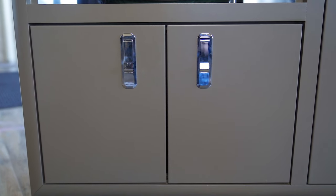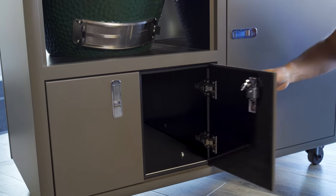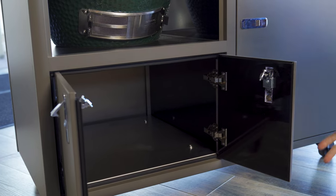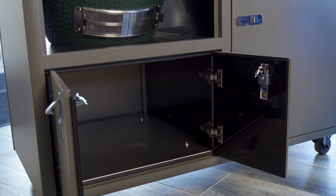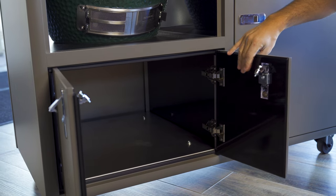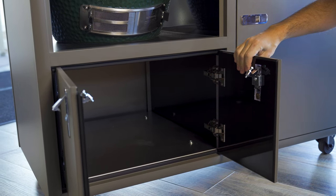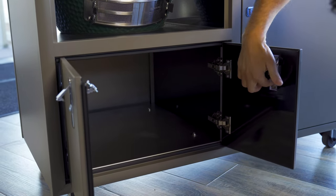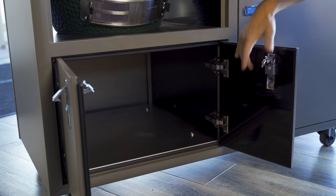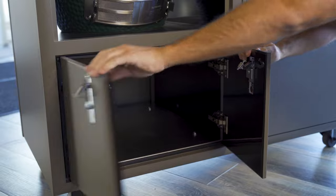Underneath the grill itself you've also got another cabinet for storage. This is great for storing pellets or anything you might want to keep dry. Another great feature — the doors are insulated. You can see a little bit of the fiberglass or foam on the inside that they've insulated the door with. Fantastic design as well.